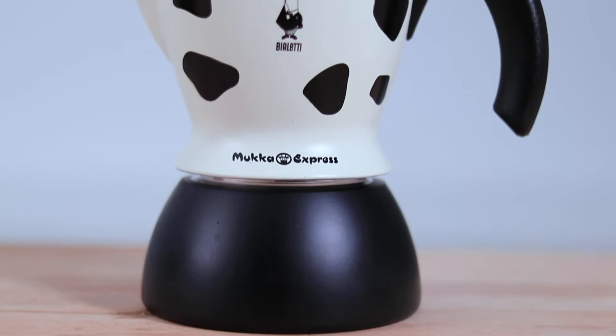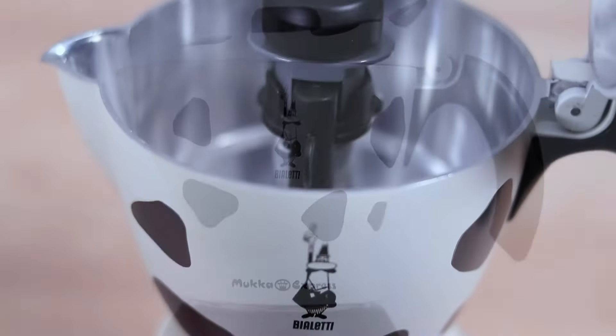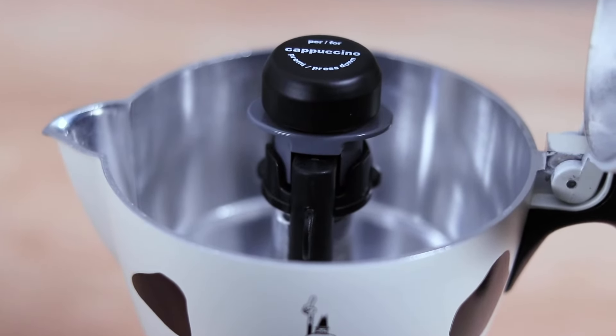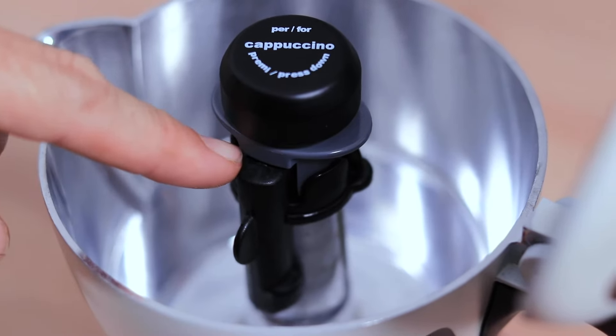The Bialetti Mukka is an all-aluminum, durable, and somewhat humorous stovetop espresso maker that has been modified by Bialetti to include an additional pressure valve and a kind of steam arm design in the top chamber.